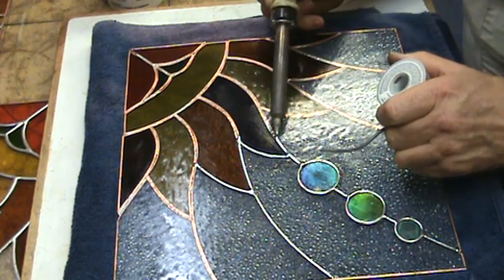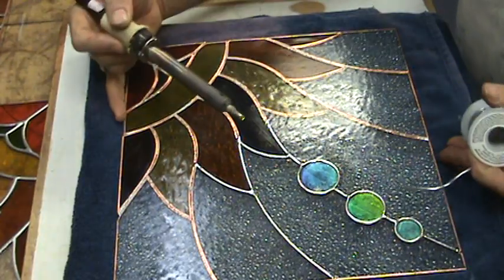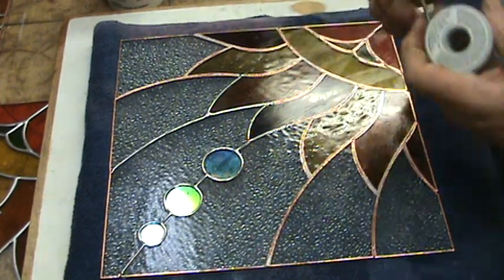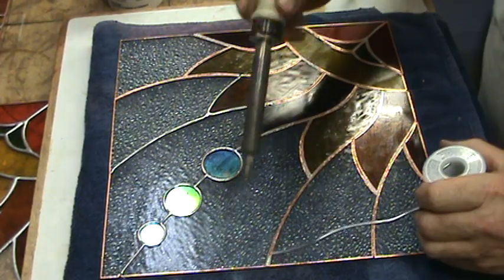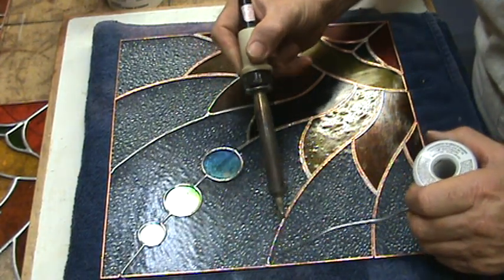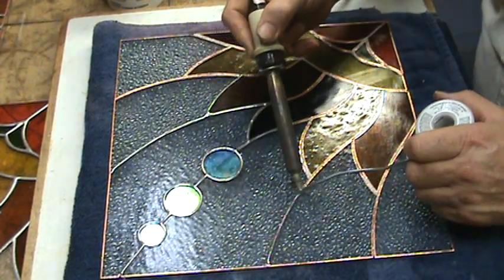If you're working on an area for too long — more than two or three passes — get out of there and move to another area immediately. The chances of breaking the glass are pretty good because too much heat is accumulating. It's also very possible your glass will melt through to the other side — we call those blow-throughs. Go to another area, then come back.